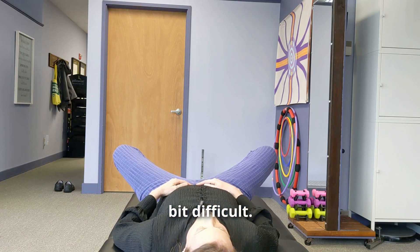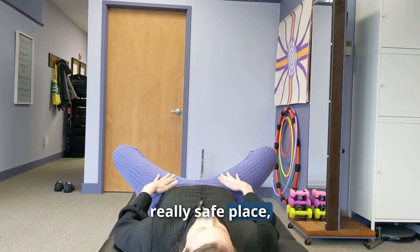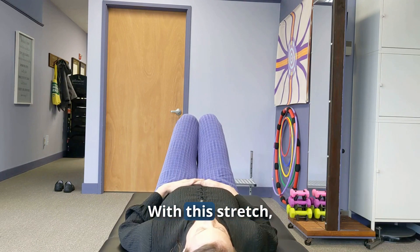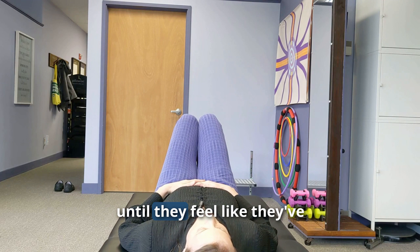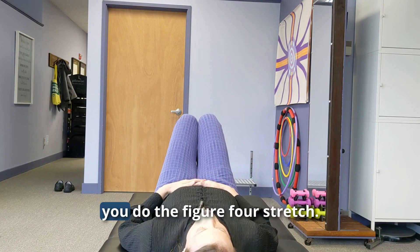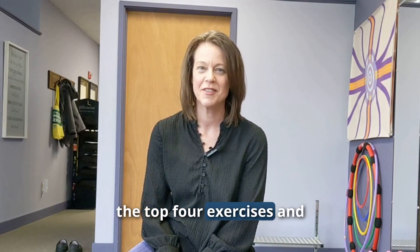Start with feet together, knees together, knees bent — just like earlier. Then keep your feet together and let the knees come out to the sides. This position is safe for your low back and SI joint and gives a nice stretch through the adductors. Hold for 10 seconds and do two to three reps until you feel you've had a good stretch. Do this every time you do the figure four stretch.